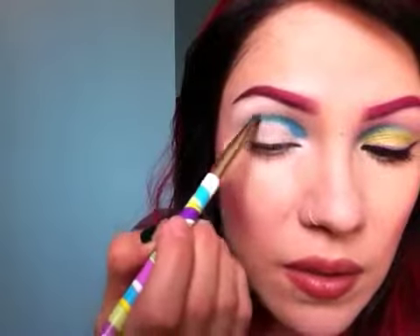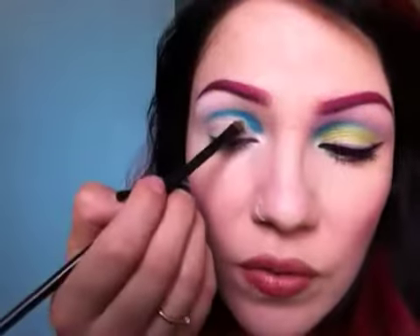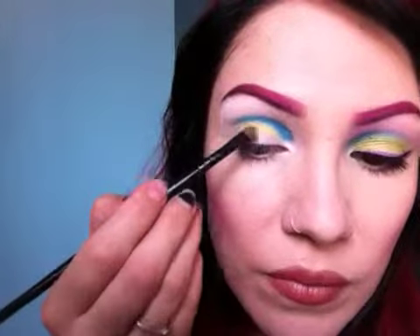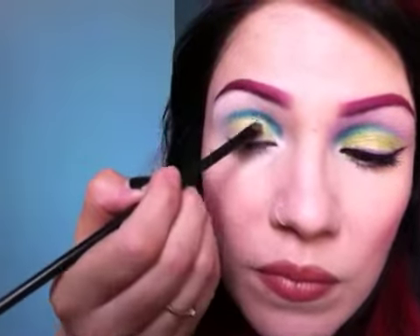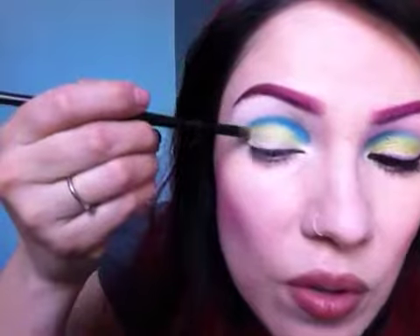Bring it in just like there. The next color we're going to use is called Lemon Lime Cream — it's so pretty. You're going to apply that color right underneath, just like that.